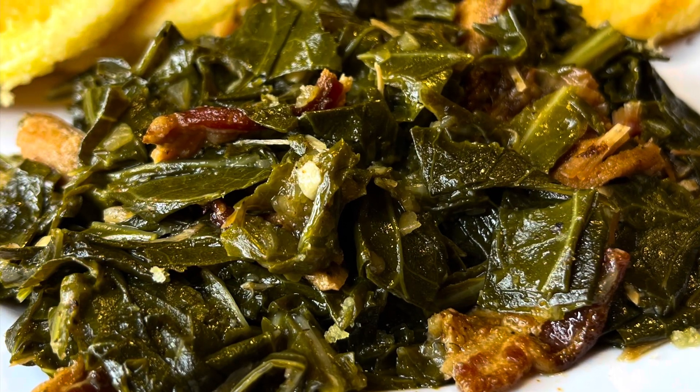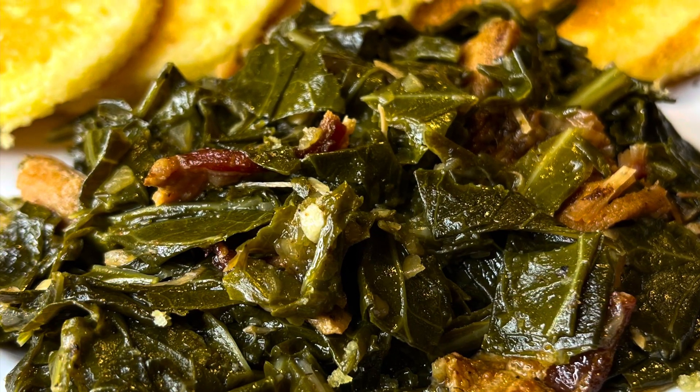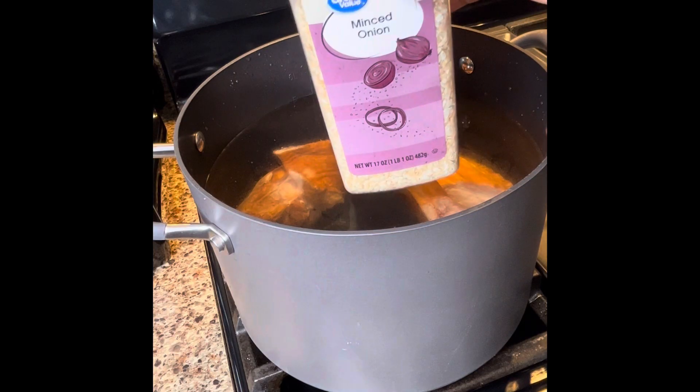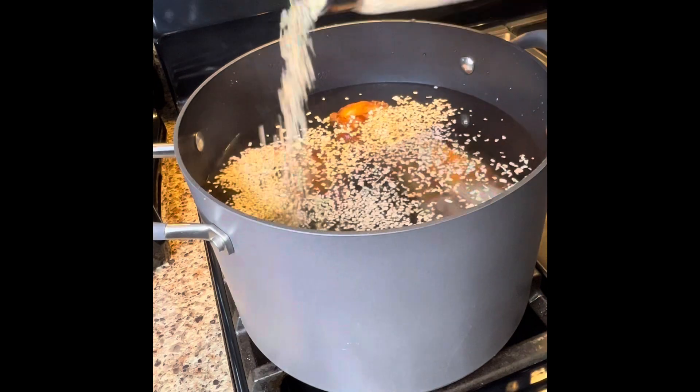Hey everybody, how y'all doing today? I'm doing collard greens and I want to take you guys along with me so I can show you exactly what I do to make them so delicious.